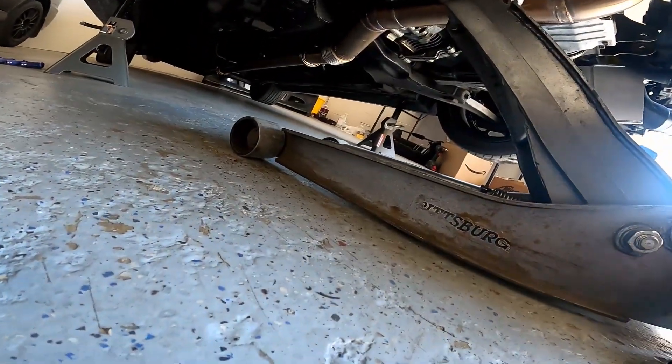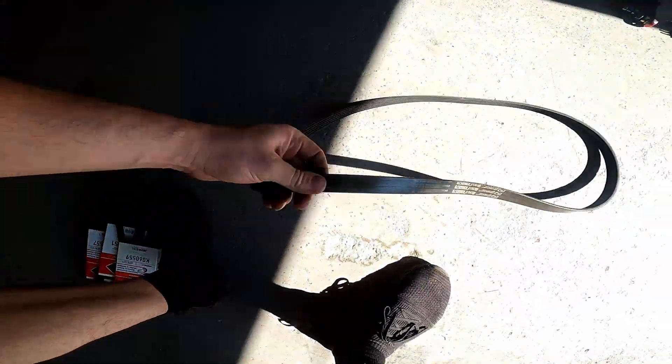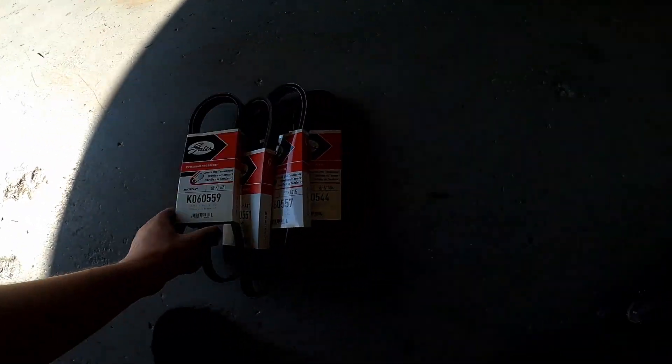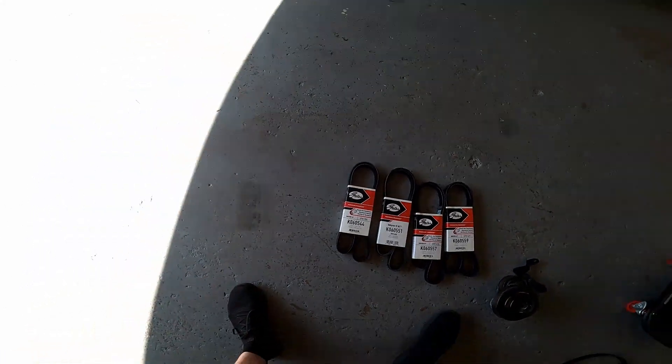That's where they have the oil ship right in the back — catch can, lines, everything all in there. Catch can just mounts right there on the transmission. Everything's on. The no-AC belt K060578 does not work. We have the 0569, but that one seems to be a little loose. So we have the 59, the 57, the 551, and the 544 — one of these belts should work. We're going to eat real quick and figure out the correct belt.